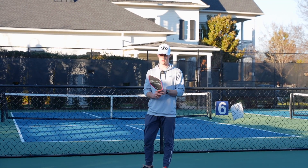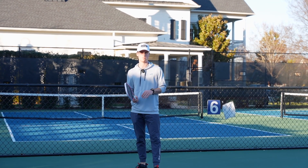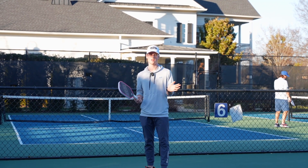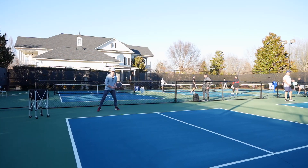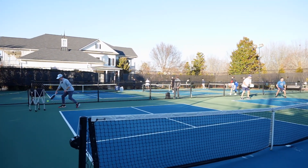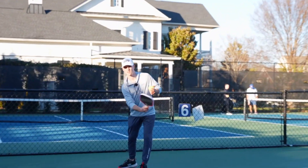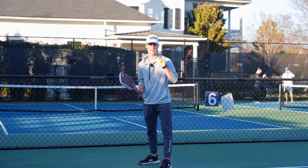In pickleball, in general, you mostly want topspin in your shots. In tennis, most players like to mix up lots of slicing and topspin, but in pickleball, topspin is a key part of the game. So let me demonstrate that with a drop shot — a topspin drop. A lot of players, especially coming from tennis, like to hit these nasty slices, and sometimes it's good, but in general it's going to be very inconsistent.